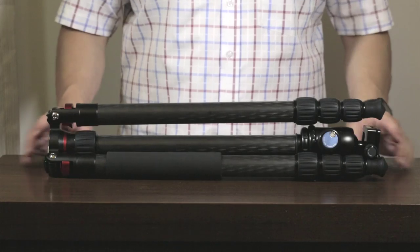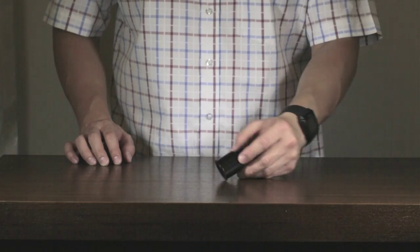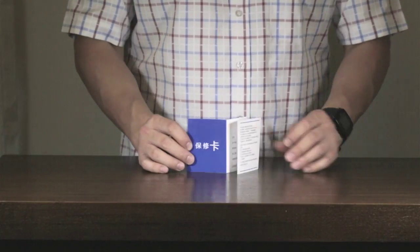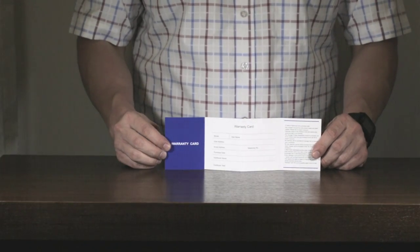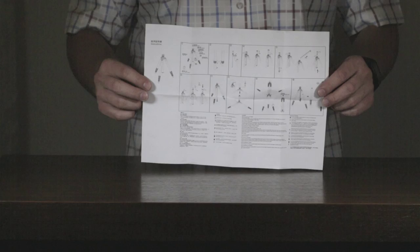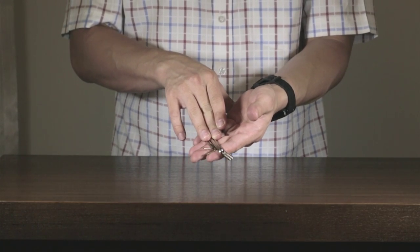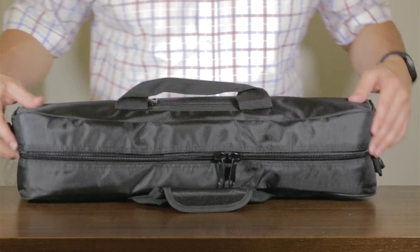Here's what came with the tripod: the 8-ply carbon fiber tripod legs, a short metal column, the warranty card in Chinese and English, instructions and warranty, four allen wrenches, and of course the generic carrying case.